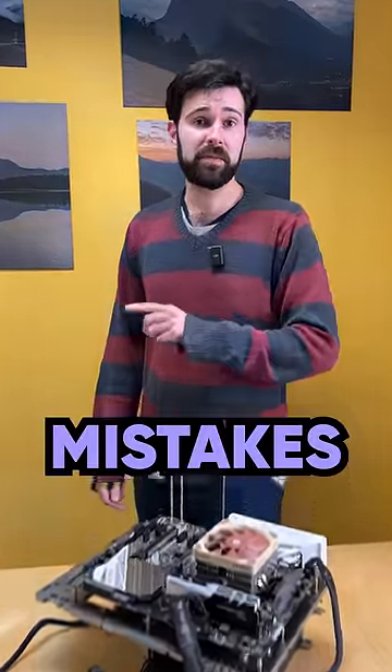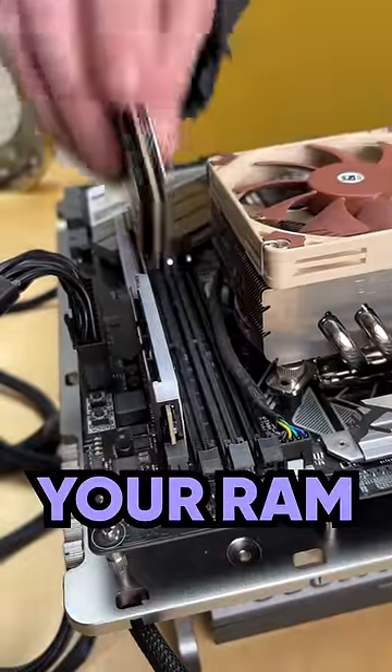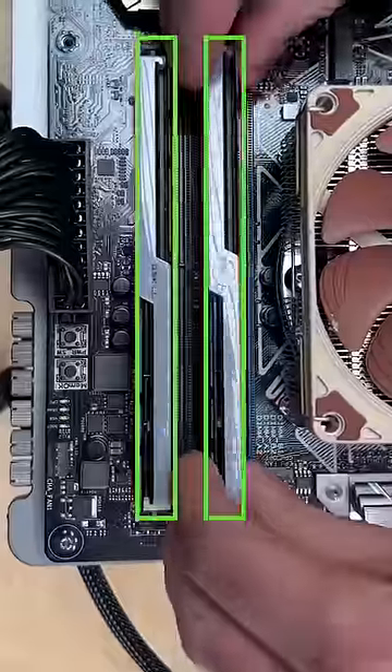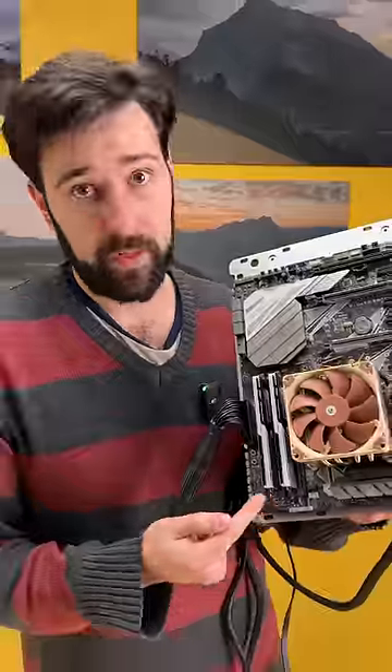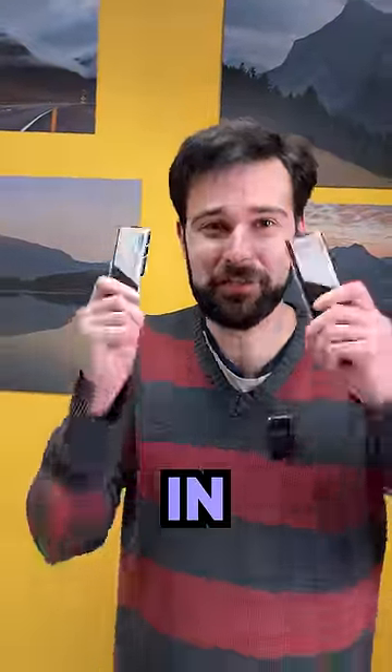This might be one of the most common mistakes a newbie PC builder can make. You don't just ram your RAM into any slot if you have two sticks. You need to make sure that they get slotted in the paired slots, usually one slot apart. This is so your RAM can communicate simultaneously in dual channel mode, utilizing its full power.